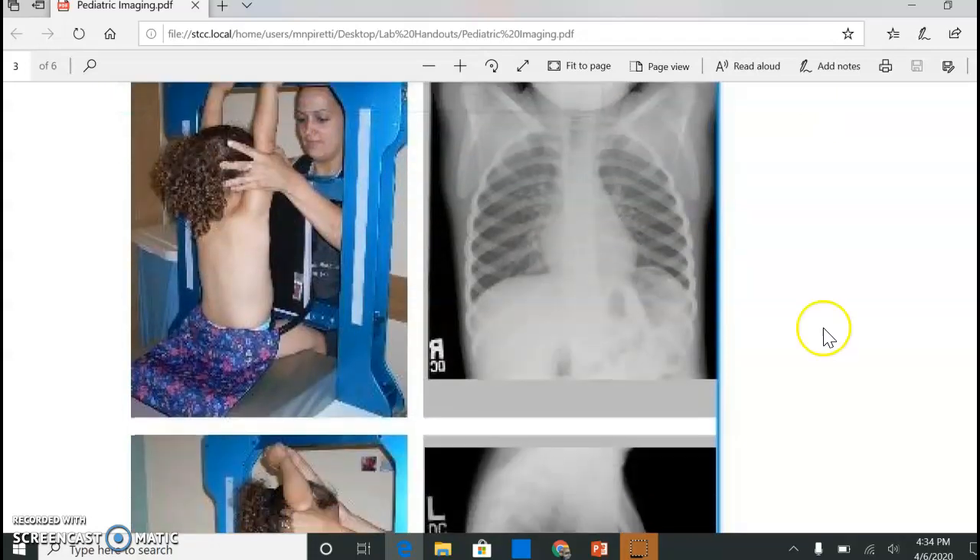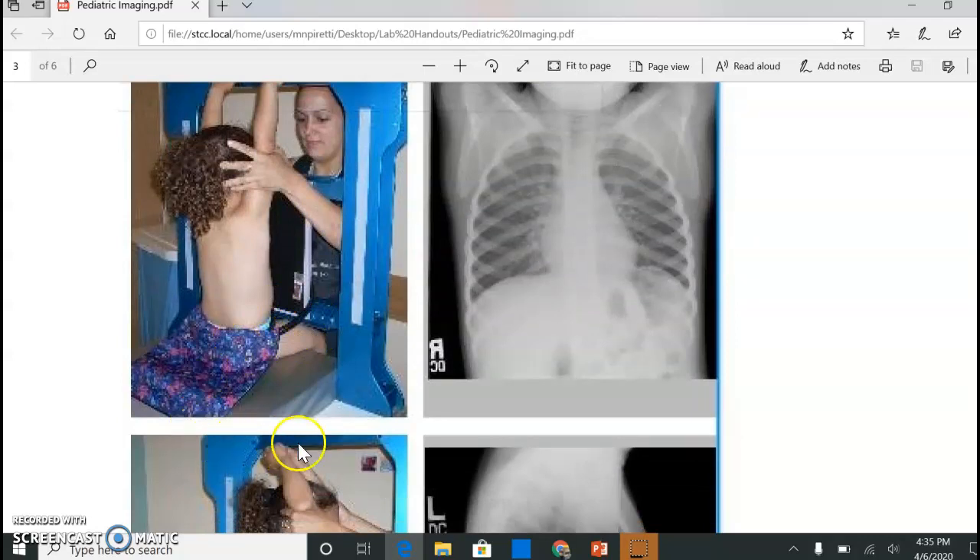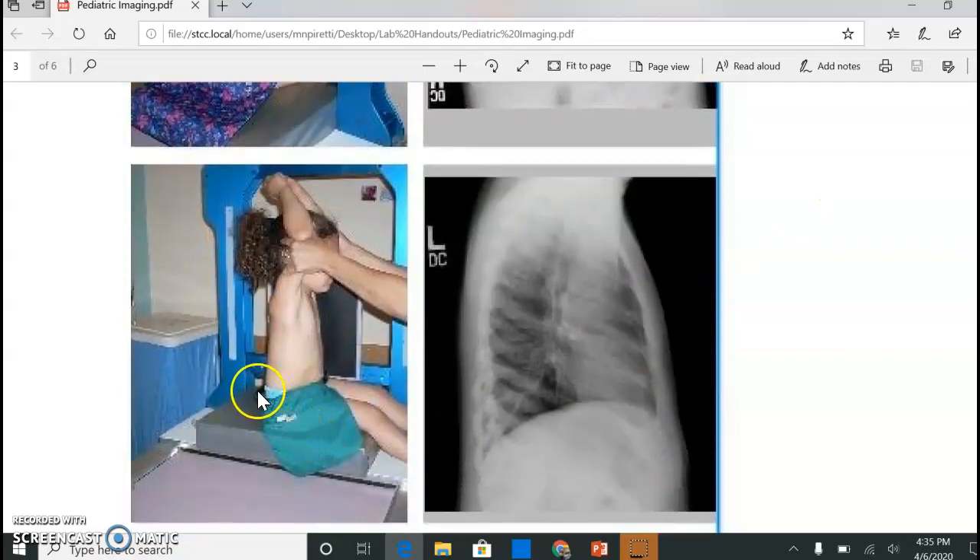We don't have the fancy holder at our clinical site, but we do have a cassette holder. Instead of doing it PA, I do mine AP. You have to build them up on a little block because the tube can't come all the way down to the table. The chest sponge tends to work great, and have the parent with them to hold them in place. I usually do it AP and put the cassette right behind them in that portable cassette holder — the white one that goes up and down. Then just have them sit lateral. I always have the parent in front so they can see their parent, and the cassette right next to them gives you your left lateral chest.